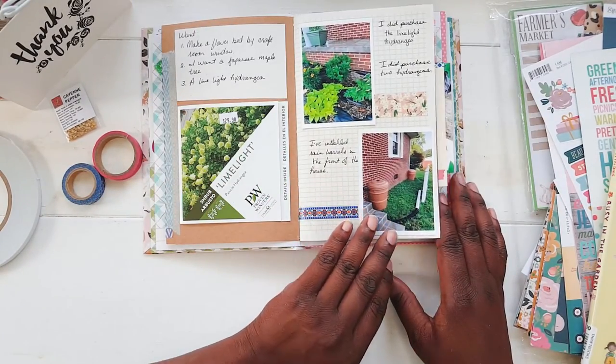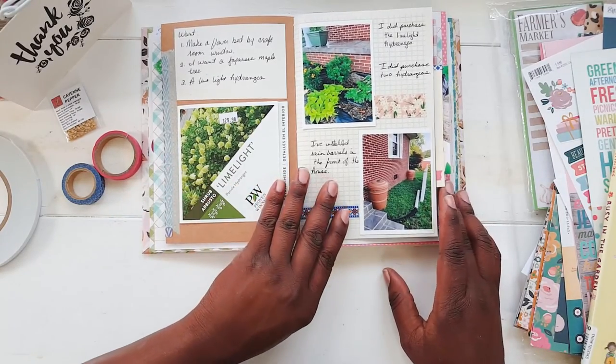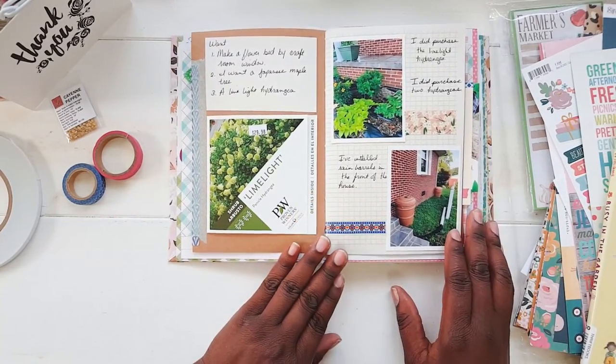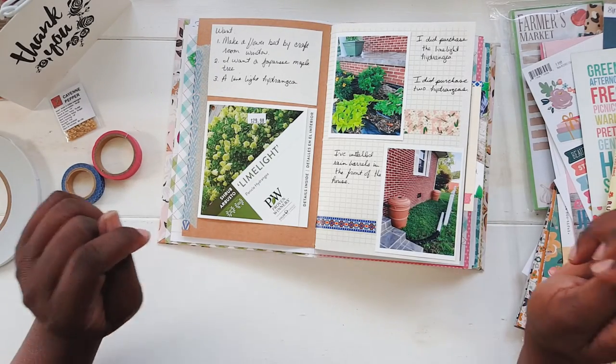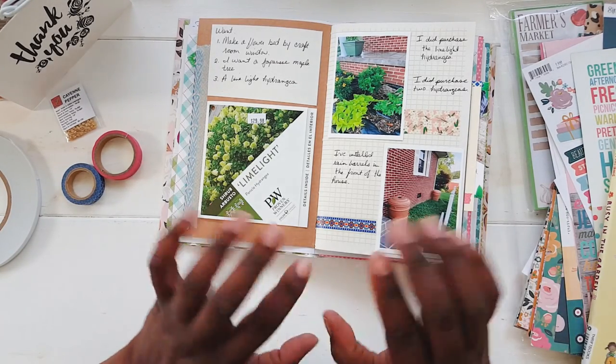So I did quite a bit in my journal today. I hope you all enjoyed this journaling video. If you did, please like and subscribe to my channel. Till next time, bye-bye.